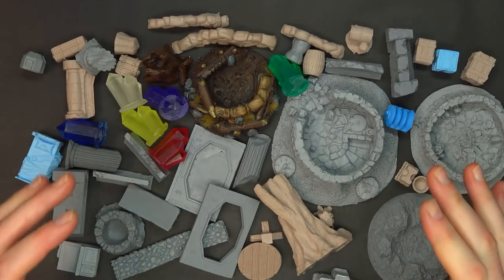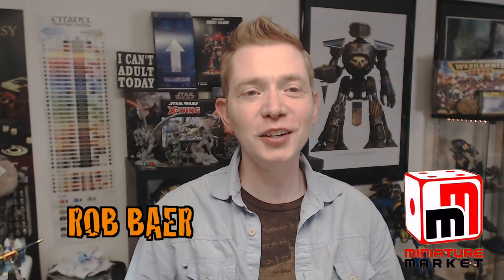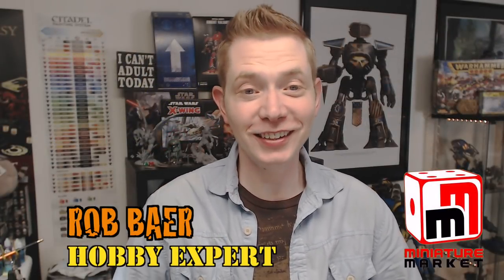The biggest terrain for the tiniest of prices — Tiny Terrain is here. If you haven't heard of Tiny Terrain yet, you're about to learn today.